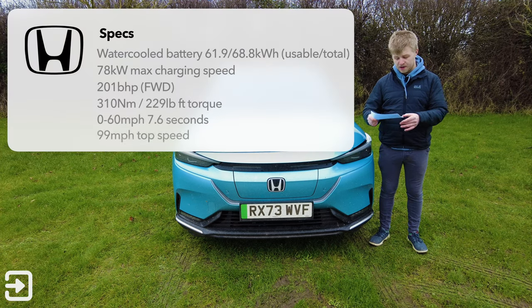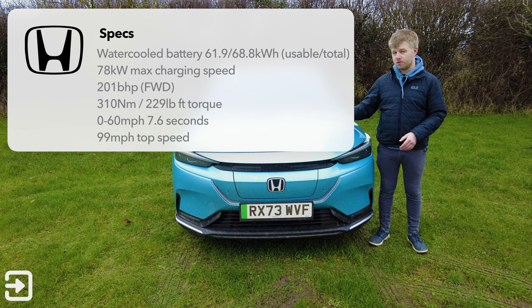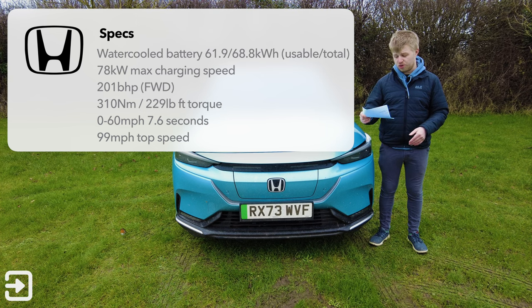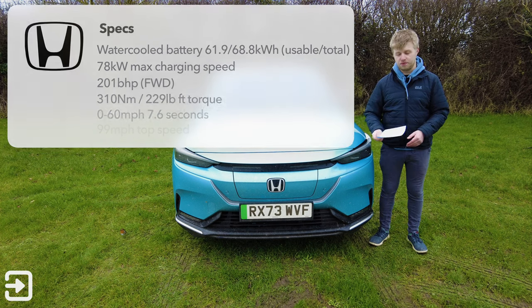So what have we got? We've got a water-cooled battery, 68.8 kWh total, with 61.9 kWh usable. We've got 201 brake horsepower from the front-mounted electric motor, 310 Nm of torque — that's 230 lb-ft. 0-60 is dealt with in 7.6 seconds, and there's a 99 mph top speed, which is perfectly suitable for UK roads.